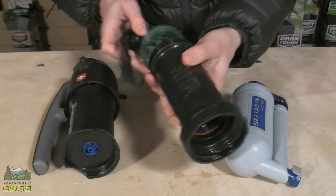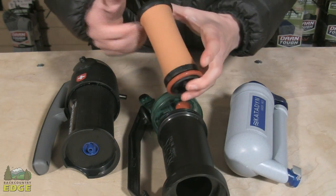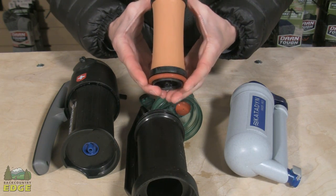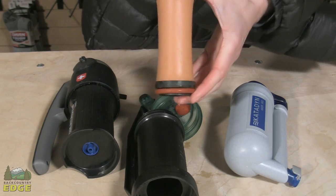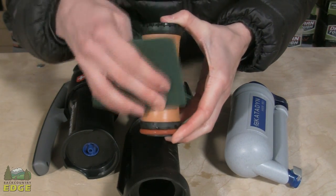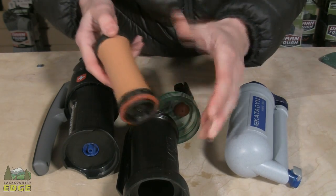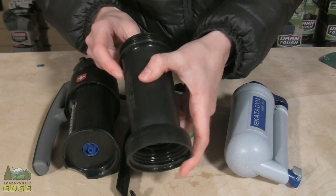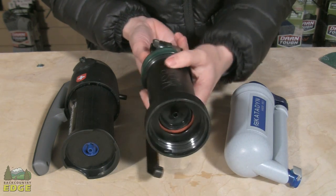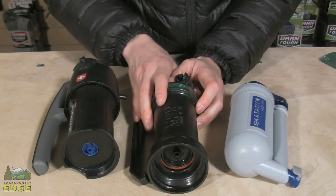Then you have a ceramic style filter — this is basically a piece of clay. These pump a lot slower than synthetics, however they are field maintainable. You can use a Brillo pad and scrub the outside, clean off any dirt and junk that's built up on there, put it back into the case and start pumping water again. So they're field maintainable and they last a really long time. You're not going to be spending as much time or money replacing them.